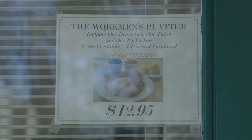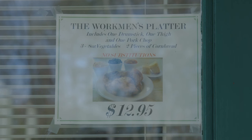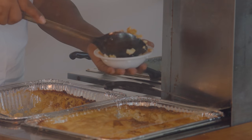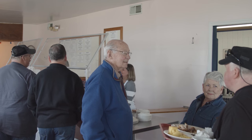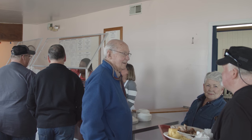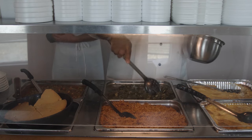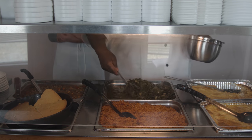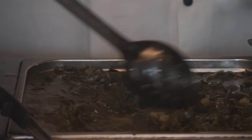The Workman's platter — two pieces of chicken, a pork chop, cornbread, three sides. You have a family of three that's on a tight budget, but they want to treat themselves. For less than $15, you're feeding three people for less than five bucks a piece.